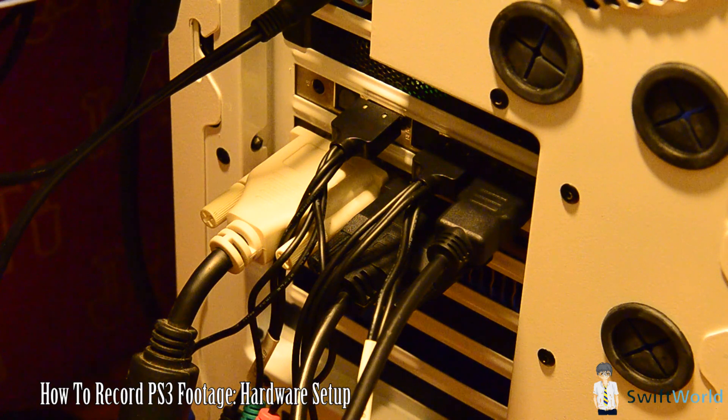Today we'll be learning about how to record your PS3 footage using the Hauppauge Colossus. It's pretty straightforward, but you need a few things. You need a component cable — the PS3 component cable. You have to use your PS3 to output using component. You cannot record your PS3 through HDMI because they are protected signals which the Colossus cannot record, so you have to use your component out.